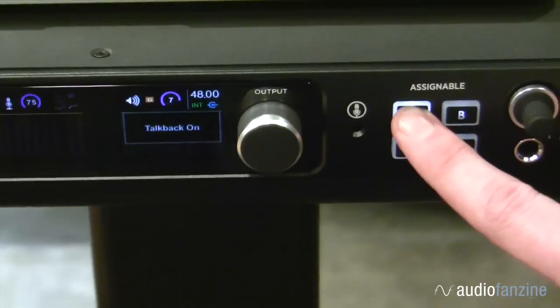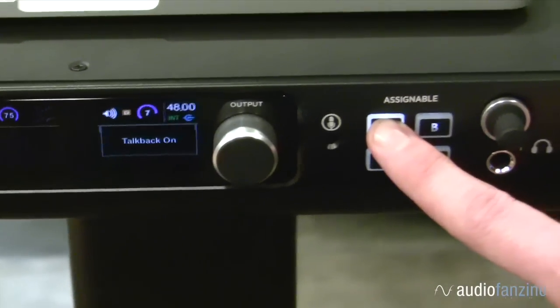Ensemble also comes equipped with four front panel assignable buttons. You can assign these buttons to switch between the speakers, to engage the talkback mic, or several other features that you will find in our Apogee Maestro software. With that, it makes it incredibly easy to access sophisticated functions.